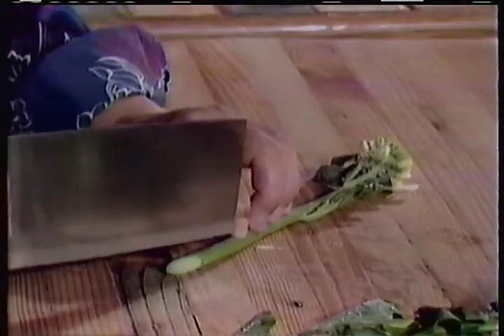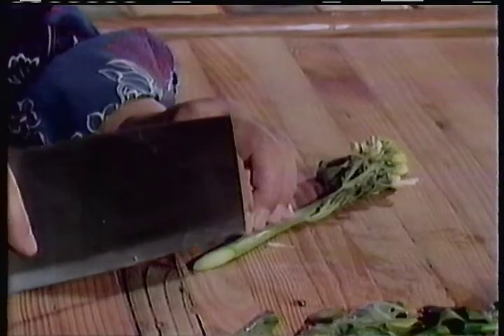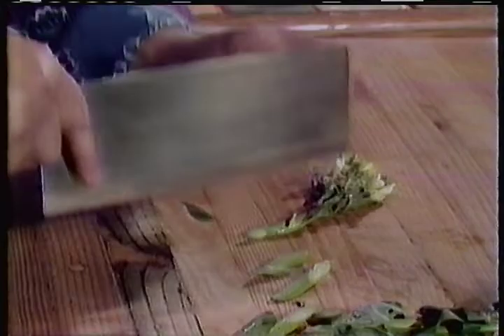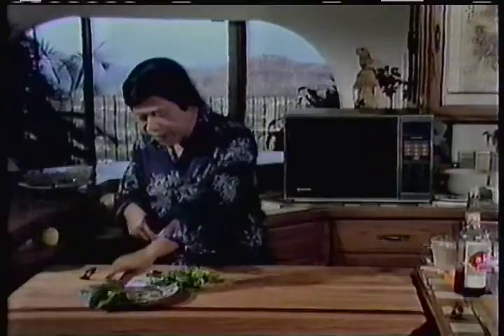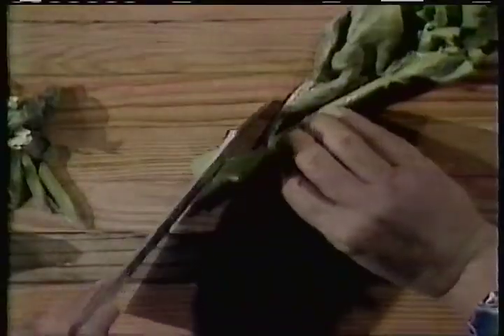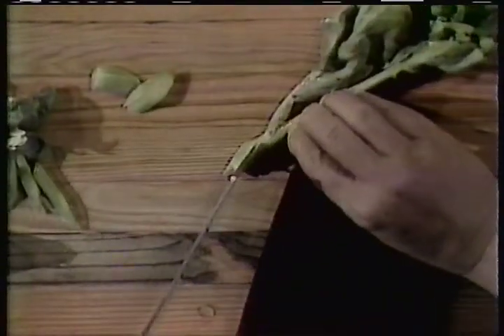Now, on the stem, to get it cooked well, you should give a slender area. The more the slender area, the easier the heat gets in, making the vegetable cook faster yet maintain the green look. So that's the secret of cutting Chinese vegetable.